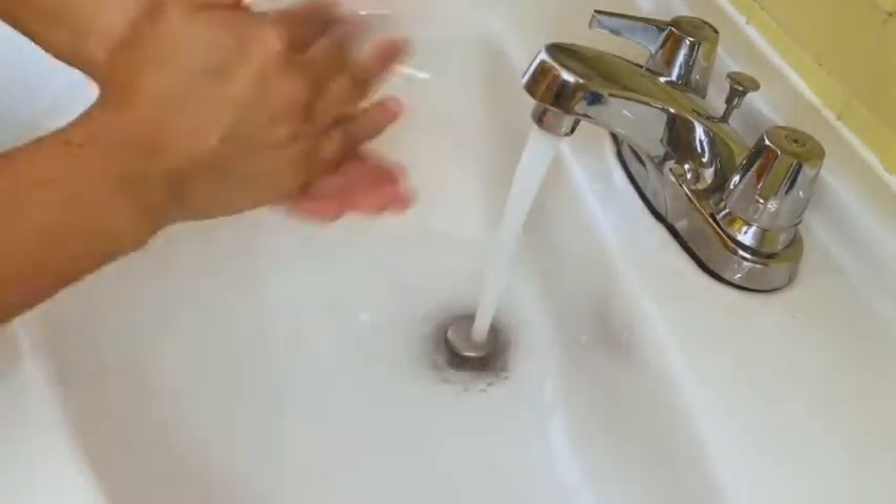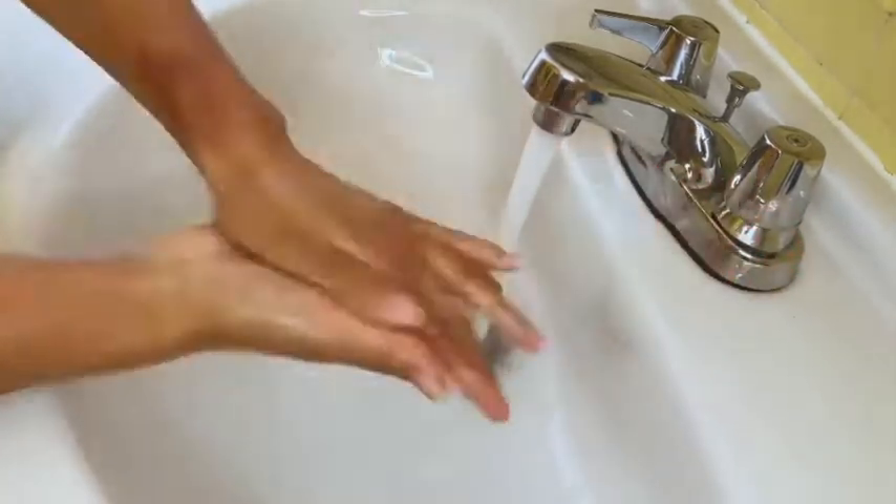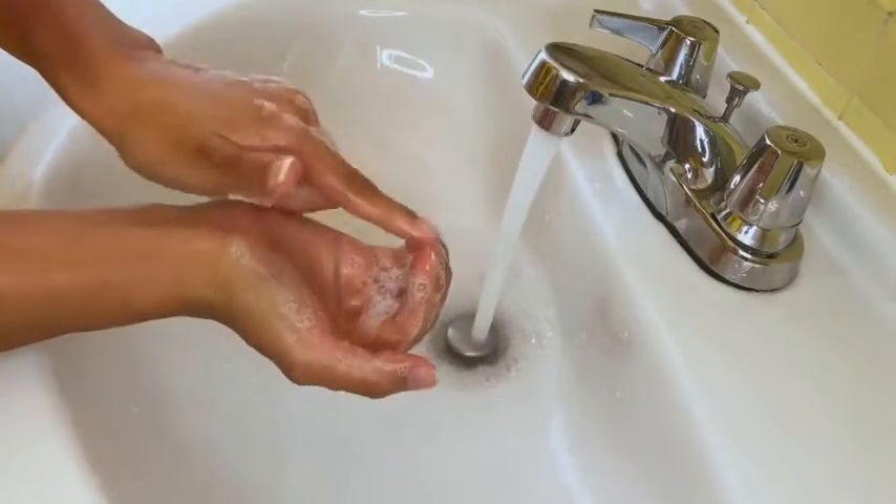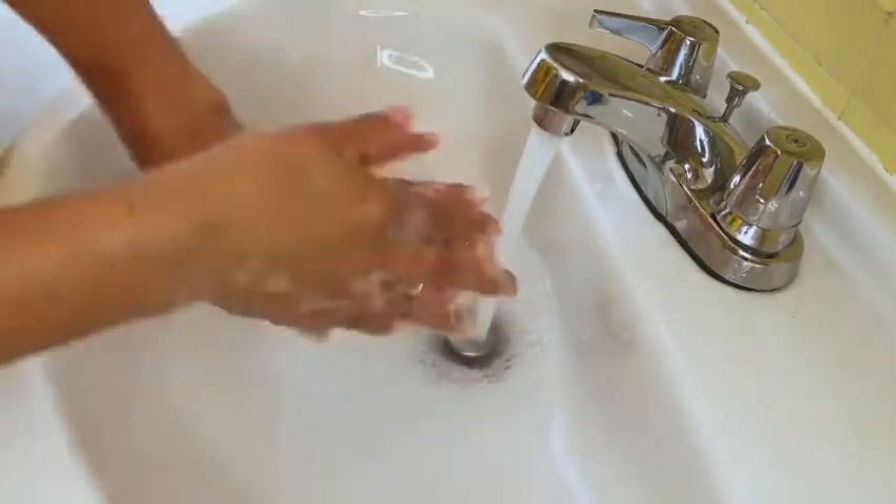You have to make sure you are washing under your nails to get out any dirt you have there. You're going to be rubbing your nails against the middle of your palm and make sure all the dirt is gone.